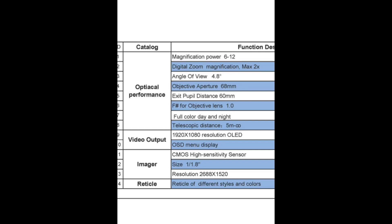The chart also covers your aperture and pupil distance, then tells you about the full color in day — so basically you're going to be seeing the same color at night as you are during the day.